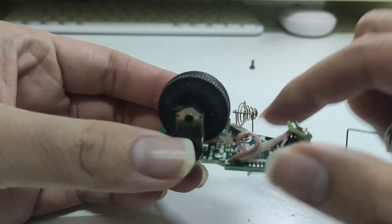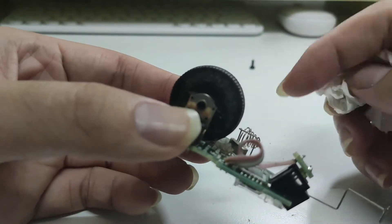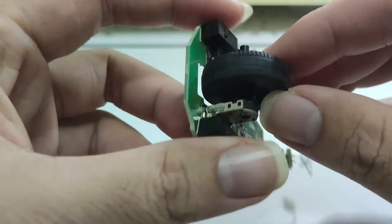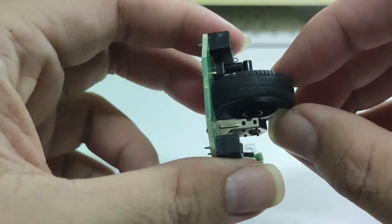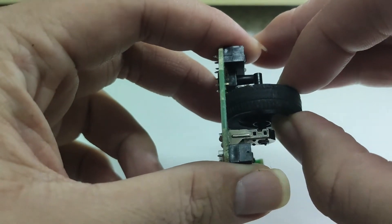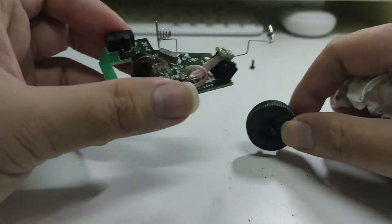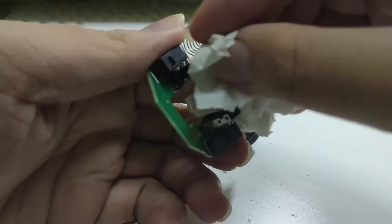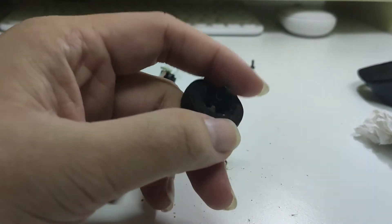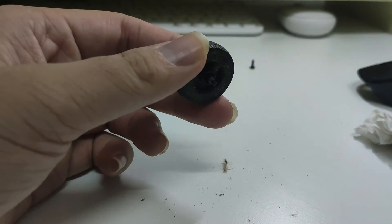You can see there is a lot of dust accumulated here, so it is hard to access. To remove the scroller from the encoder, it is simple — we just push it away from the encoder. Now let's clean up all the dust. For this scroller, because it is not an electrical component, we can just use the wet tissue to wipe it off.